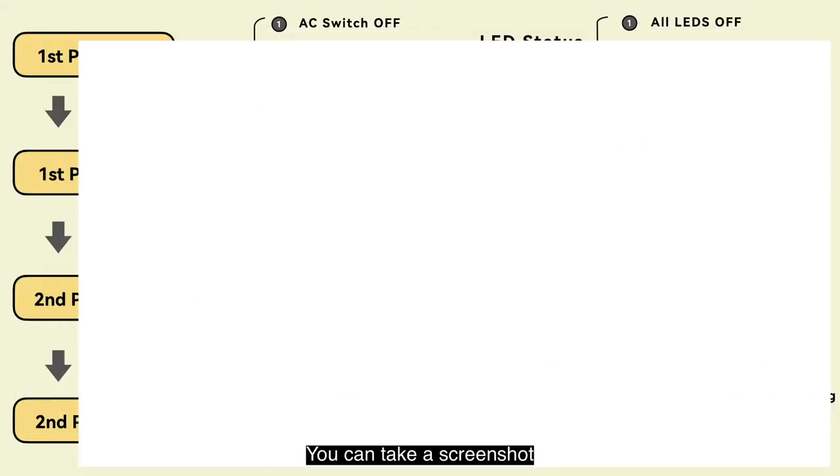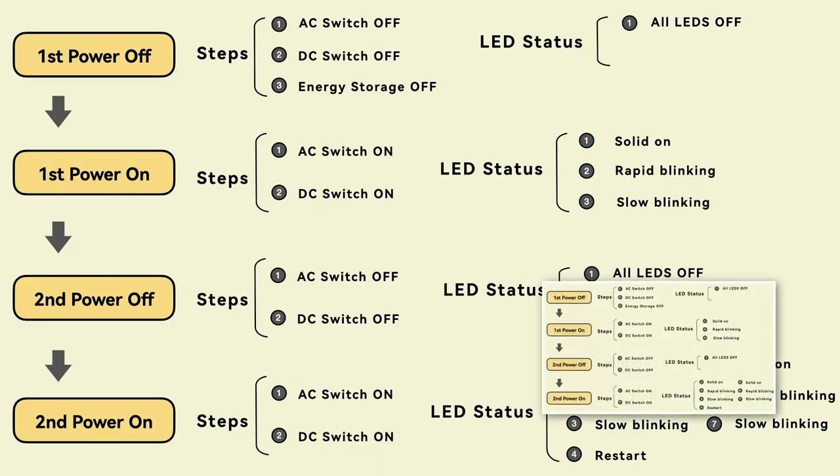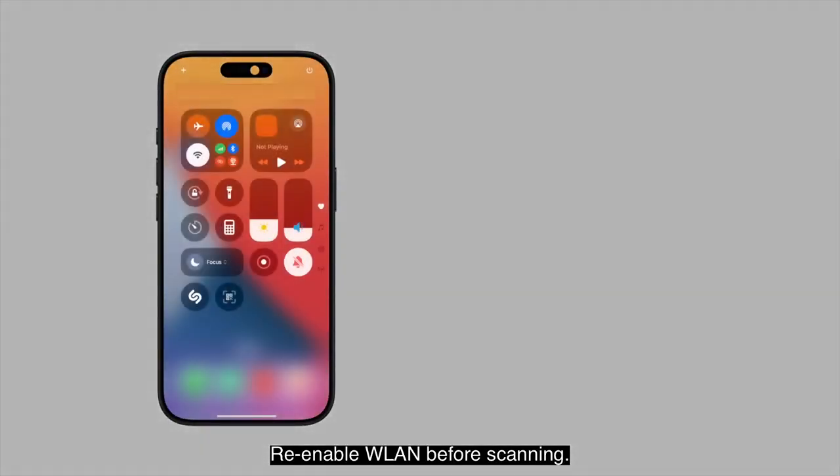Let's review the entire process. You can take a screenshot. Re-enable WLAN before scanning.